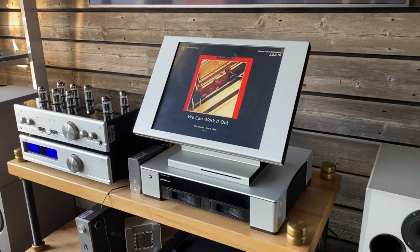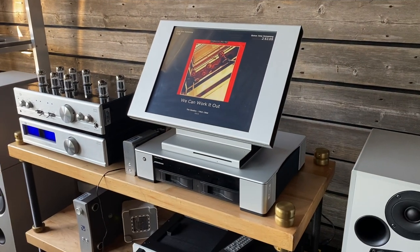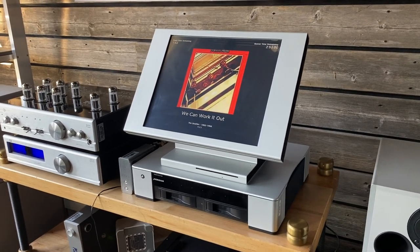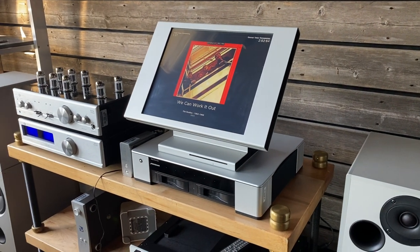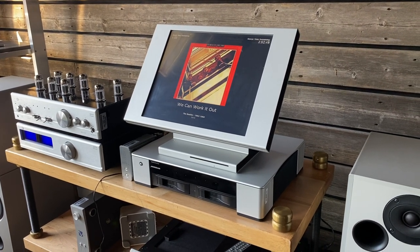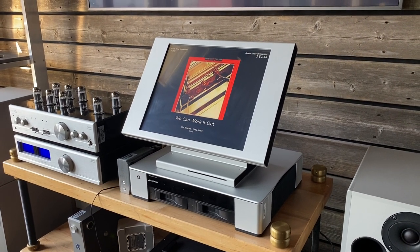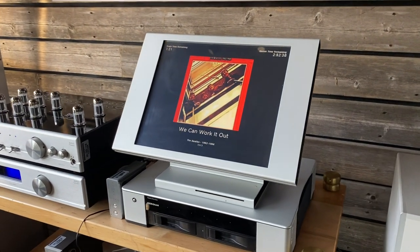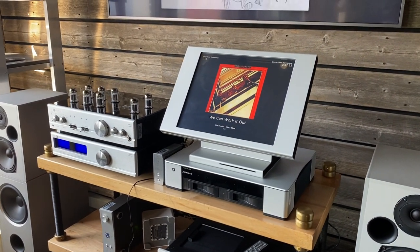Hey viewers, this is Fernando from Skyfi Audio. Today I'm going to do a quick video on this Sooloos media streamer and why I think it's such a great product for the audiophile community. It is a bit outdated — it's been around for a long time and it's an end-of-life product, certainly surpassed and replaced by iPads and tablets, but this piece in my opinion is sort of a secret audiophile component. I'm going to go over some of its features, functionality, and how it all works.